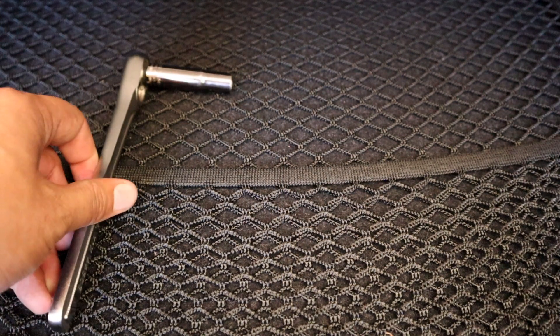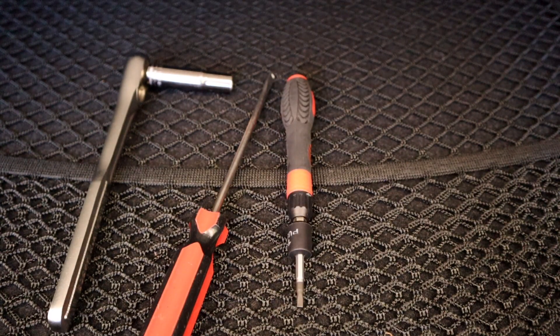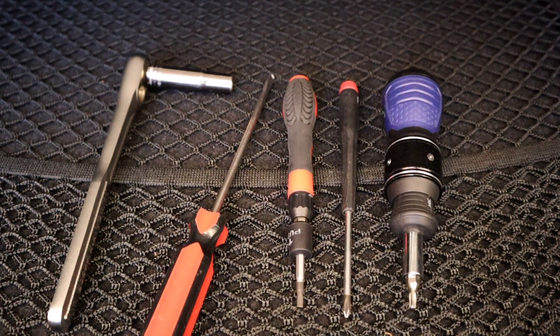You're going to need a 10-millimeter wrench, a flathead screwdriver, a smaller flathead screwdriver or a micro pokey thing if you've got it, a small Phillips head screwdriver, and a T20 Torx driver or screwdriver. All of these will be in the description below. Let's get started.